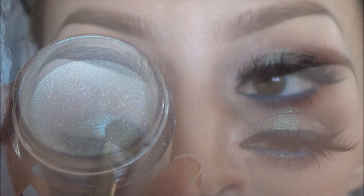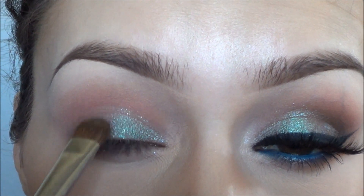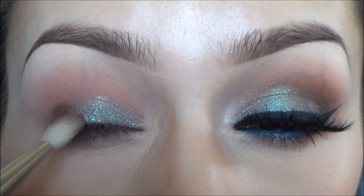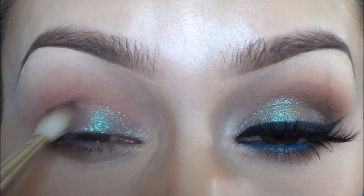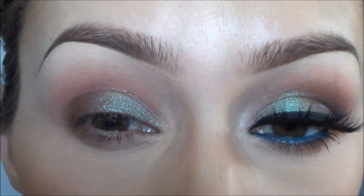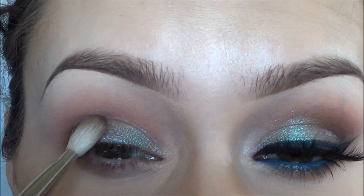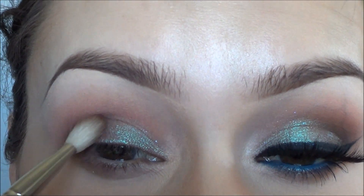Then taking Sugarpill's Lumi loose eyeshadow — it's such a pretty iridescent color — I applied that to my entire eyelid with a flat brush. Then I used MAC in Bark eyeshadow and applied that into my crease with my Sigma E35 or E25 blending brush (it will be listed below), and I just continued blending that in and applying more to darken it.